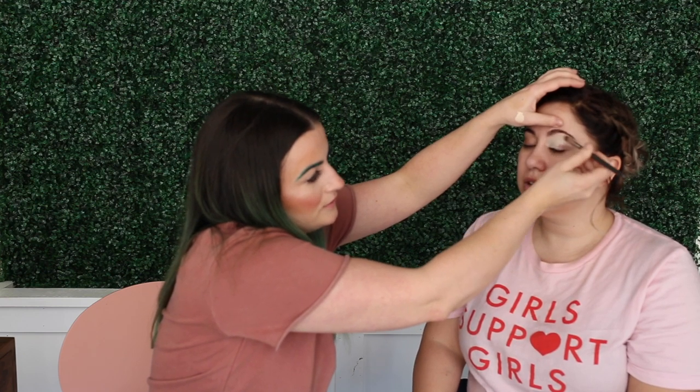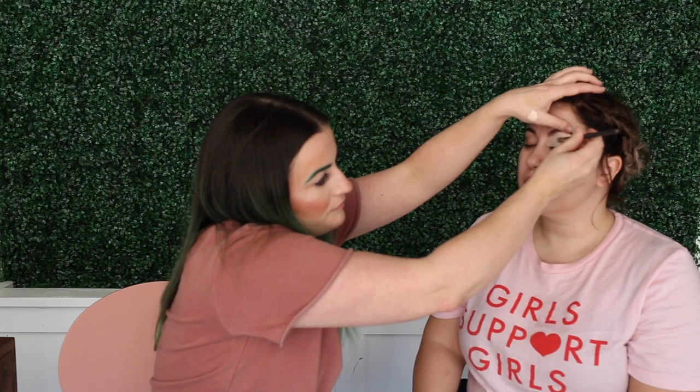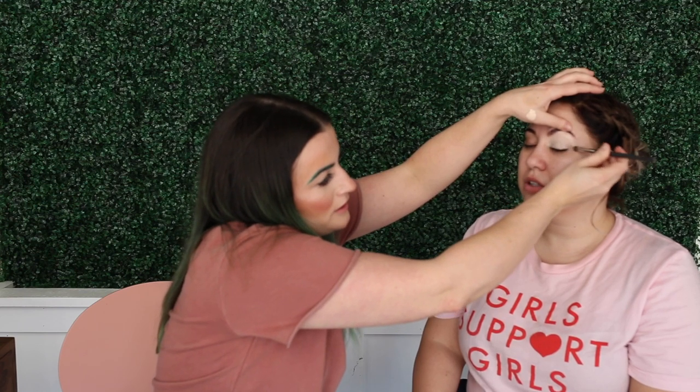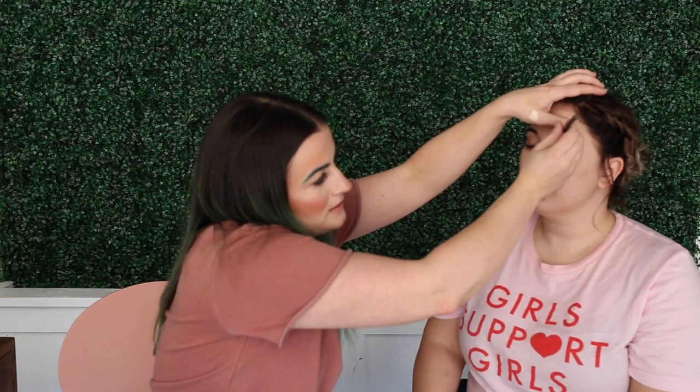So concealer — a paint pot has more of a matte consistency. A concealer will kind of do the same thing. We're basically editing out any texture and discoloration of your eyes and giving the eyeshadow a bit of a sticky base to adhere to.